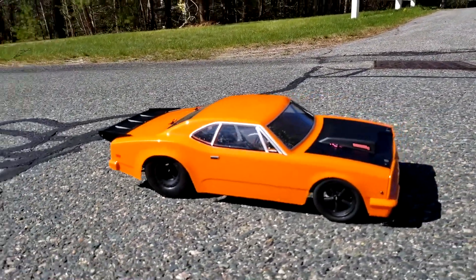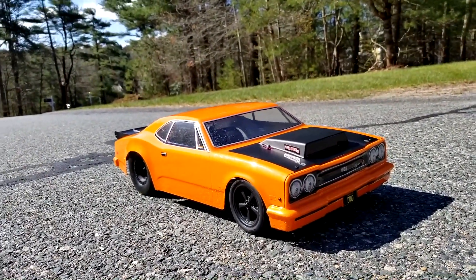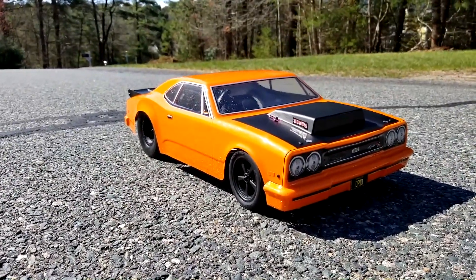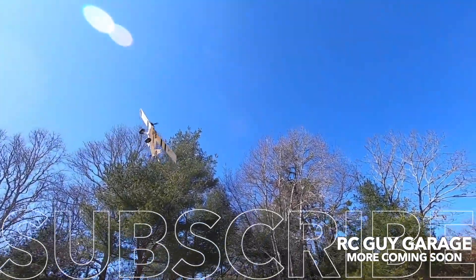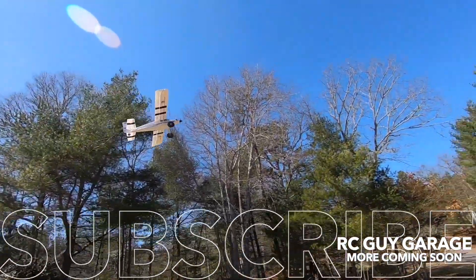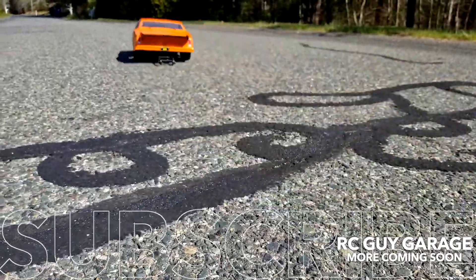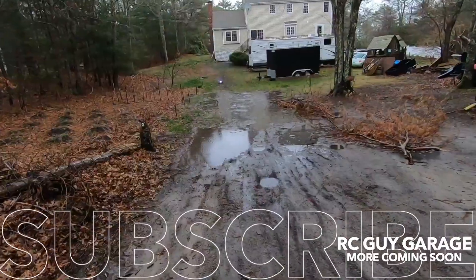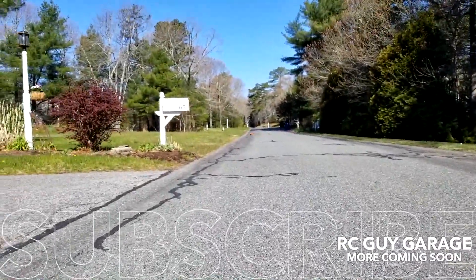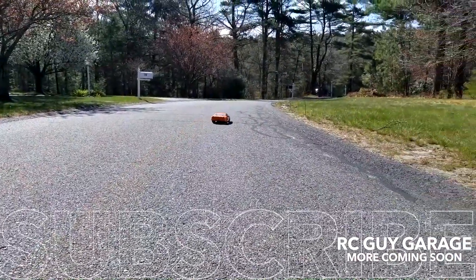I counter-steered it myself in the beginning just to make it more manageable. For mine out of the box I'm actually pretty pleased. Actually looks pretty good. Give it a rip — oh, that is nuts! It definitely comes alive and the gyro you saw it working with the speed of the vehicle.